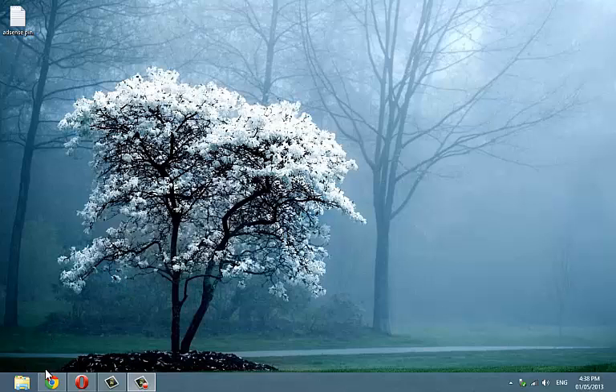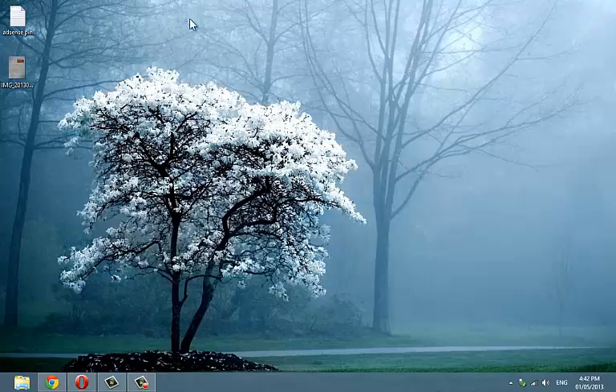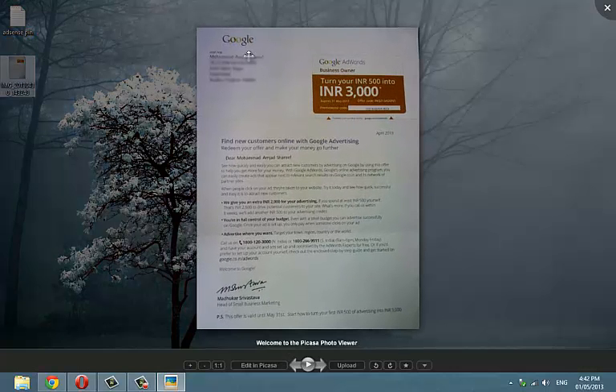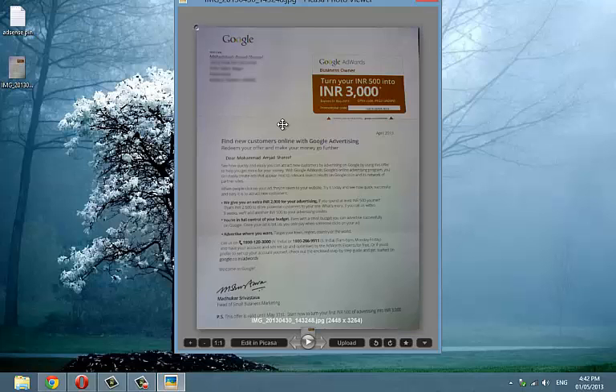If you haven't received any pin even after requesting for the 2nd time within 4 weeks, go ahead and request the 3rd one. But you don't need to wait for another 4 weeks this time. Just scan any document that can prove your provided address is correct. The document can be your bank account statement, telephone bill, electricity bill, your ID card, or any other official mail you receive via post. In my case, I took a capture of a mail I received from Google itself, but it wasn't the pin mail — it was from Google AdWords giving me some offers.